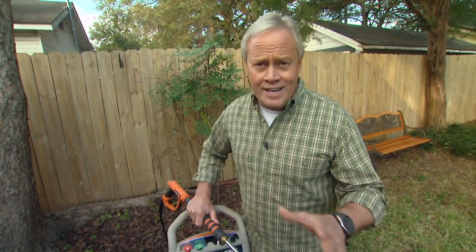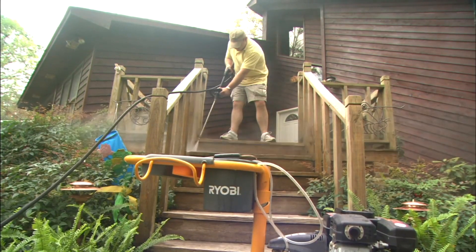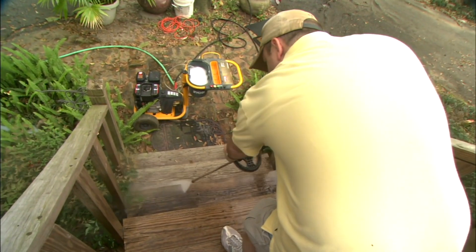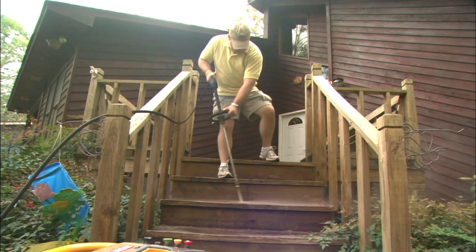Another thing that's very important to prevent any damage on any wood surface is to keep a consistent distance away from the surface when you're using the wand. 12 to 16 inches should be ideal. And if you do all of these things, you can get things clean so quick without any damage at all.